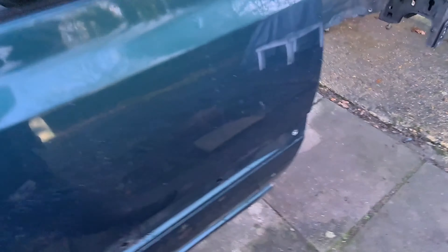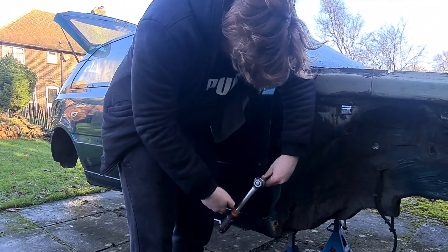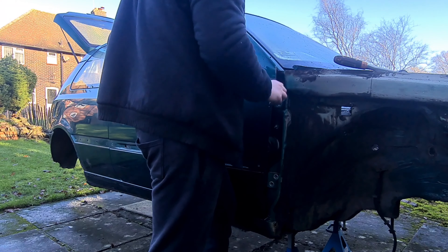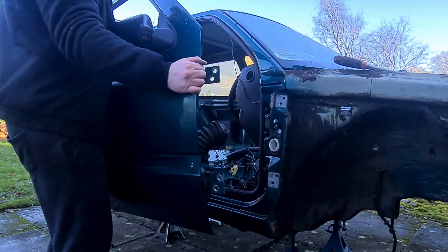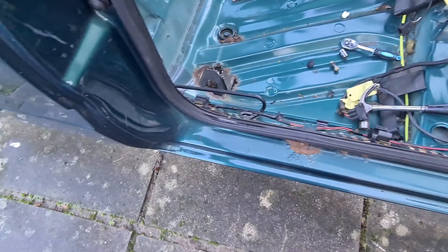So let's get the doors off and the boot off and see what rust we've got. On the door you've got these four little bolts — TX45, four of them — and then inside you've got one little castle nut. Get that castle nut off first and then we can take that door off.